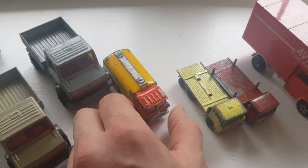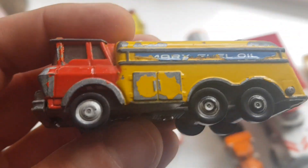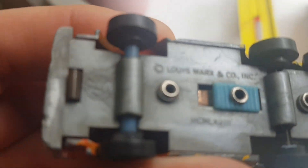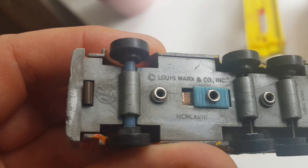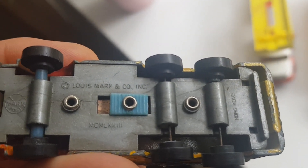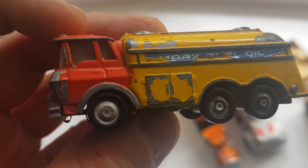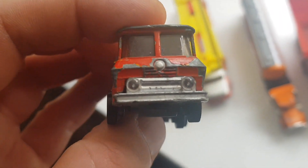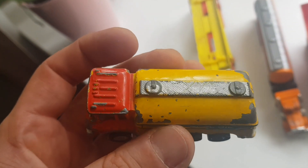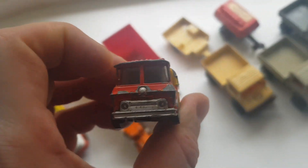This is an interesting one - a 1967 tanker lorry from Marx Toys. I had to look this up yesterday. It's an American company and this was made in Hong Kong in 1967. It's quite a good lorry - I've seen some of these on eBay for £20, exactly the same shape as this one. So I'm quite happy with this one.